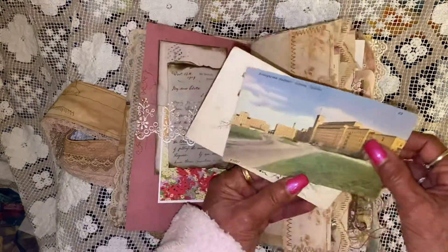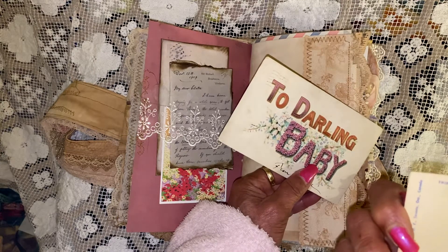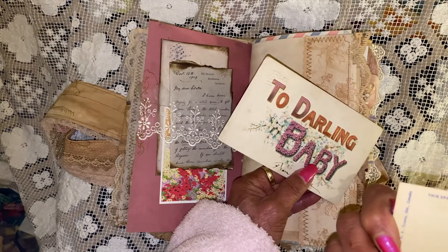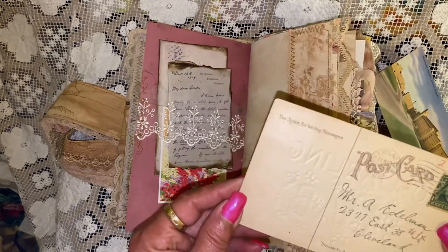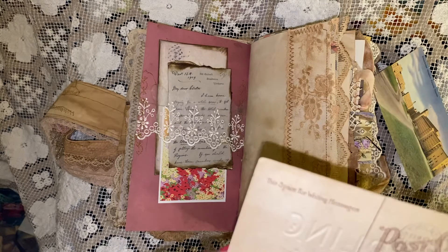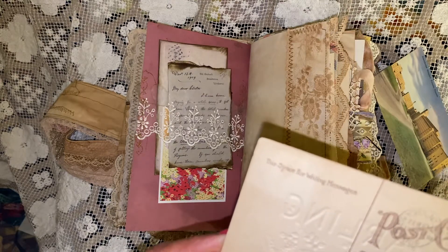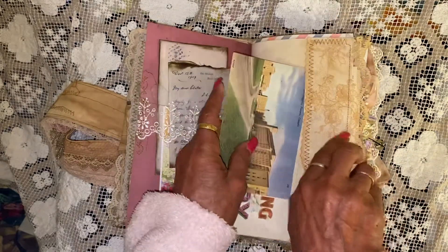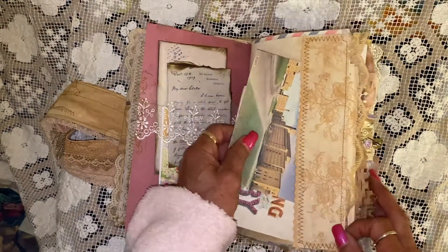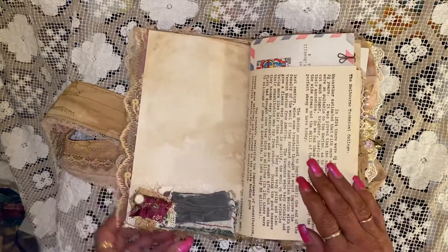Here's some vintage postcards. This one is 1907, I believe. This one, I believe, is 1905. So this comes with the journal. This journal is for sale. There's a snippet.